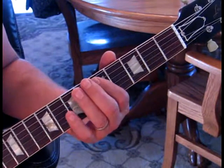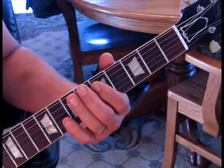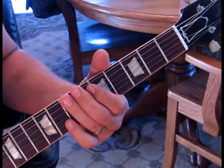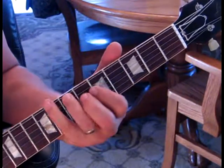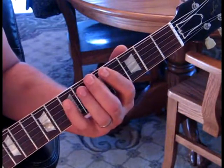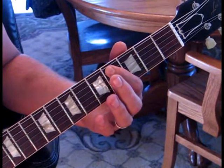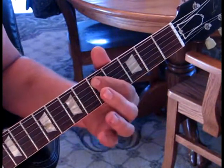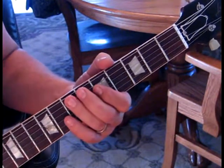Then we're going to go five to seven on the fifth string and catch the fourth string at five, then catch the fifth fret on the fourth string. Next we go to the fourth fret of the fifth string, hit the fourth string at the seventh fret, then move five on the fifth string to seven, and then start again.